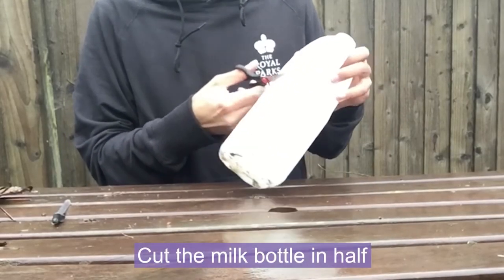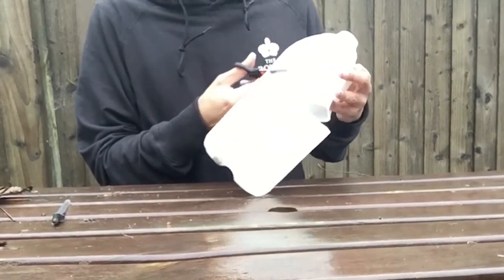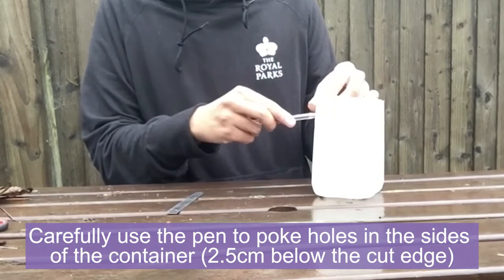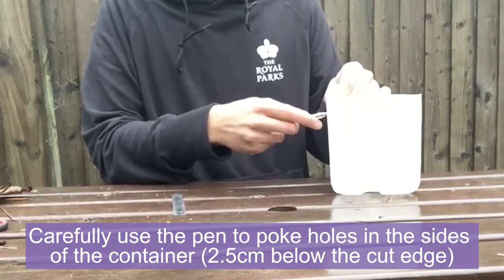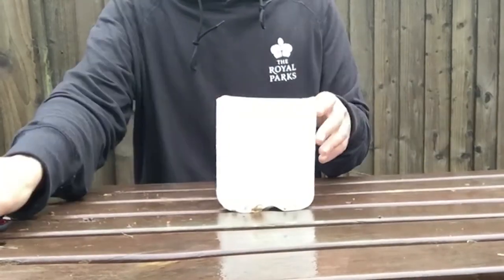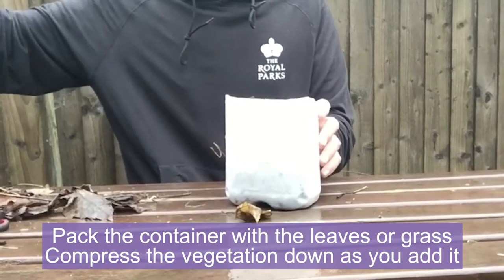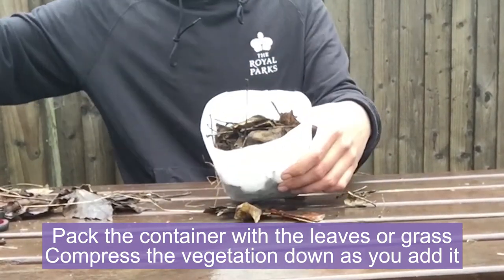Firstly, cut the milk bottle in half, just below the handle, and we're going to use this bottom half. Carefully use a pen to poke about four holes in the sides of the container, about 2.5cm below the cup edge. This will allow water to drain out so the lagoon doesn't overfill. Add the grass or the leaves up to the line of the holes. You need to fill it with a lot of vegetation, so make sure to compress it down as you're filling up the lagoon.